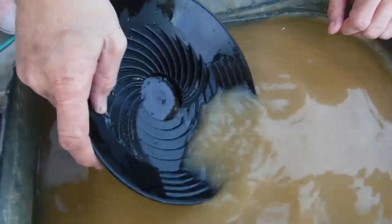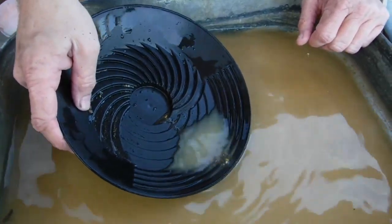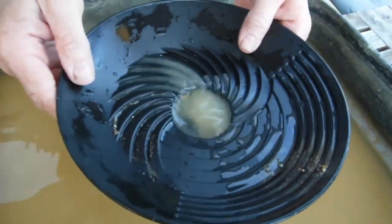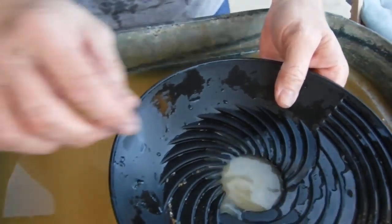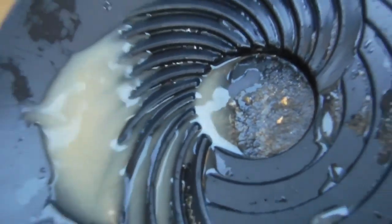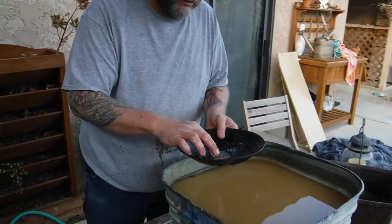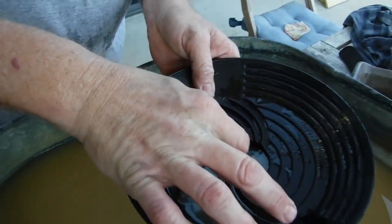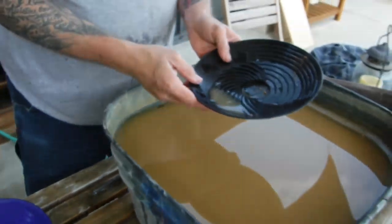It looks like at least the big picker is in the center. I don't know what all is going to be in there. Okay, there's the big picker - set it there. And it looks like both of the smaller ones are in there too. Let me roll that back over - kind of hard, the thing's pretty round so it likes to roll away. Okay, so there it is.